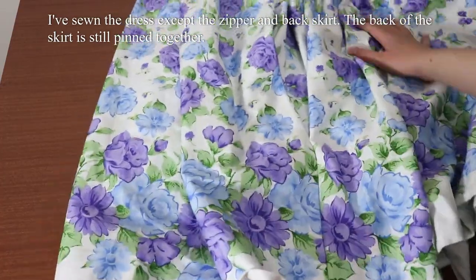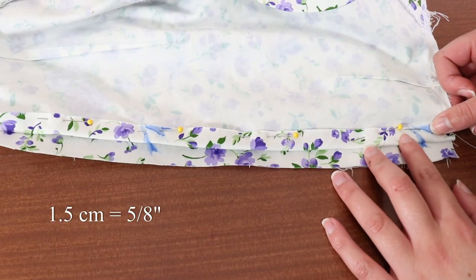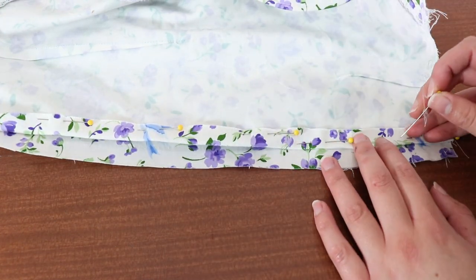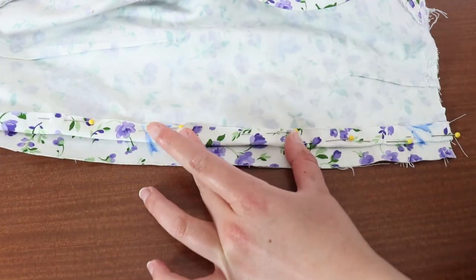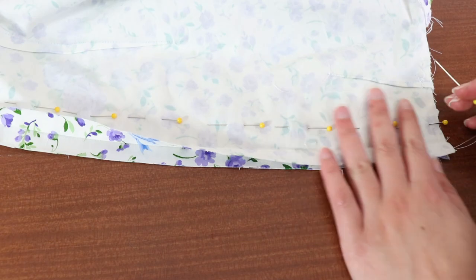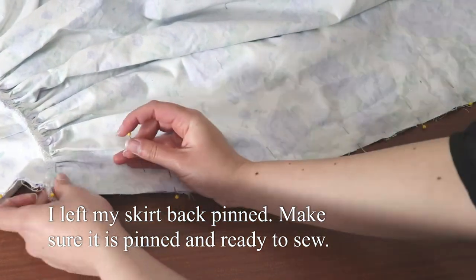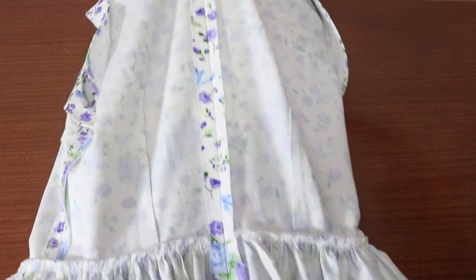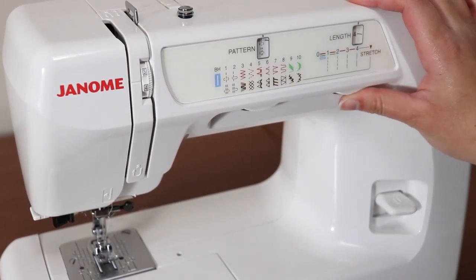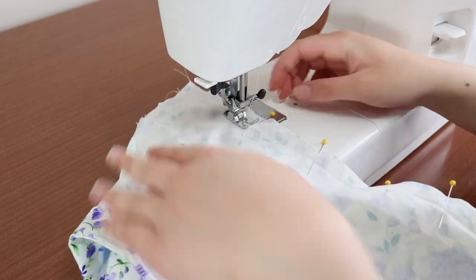I've gone ahead and sewn this dress together up until the centre back zipper needs to be sewn. I've made sure that one side of the seam has the seam allowance of one and a half centimetres folded away. What you now need to do is shimmy the fold of this piece on top of the other side of the fabric that needs to be matched. Pin into place outside of the seam allowance, then unfold the raw edge and pin them straight. To check how well the seam matches, I suggest doing a basting stitch on the pieces that you matched. Simply change your stitch length to the maximum on the straight stitch and sew a basting stitch directly on top of the fold that you made on one of these pieces.